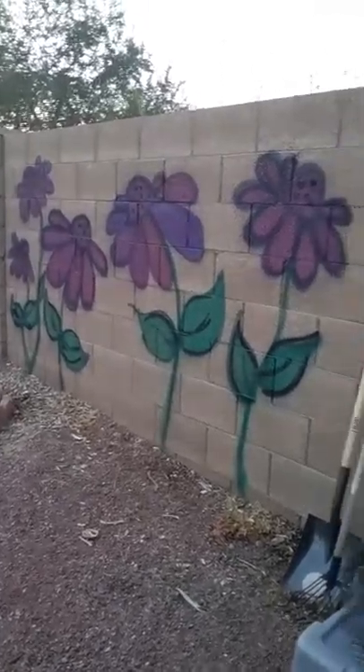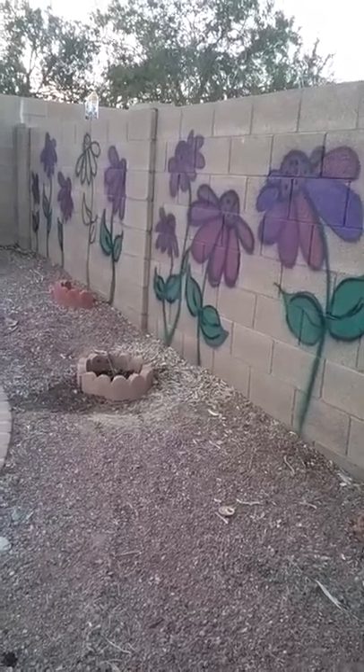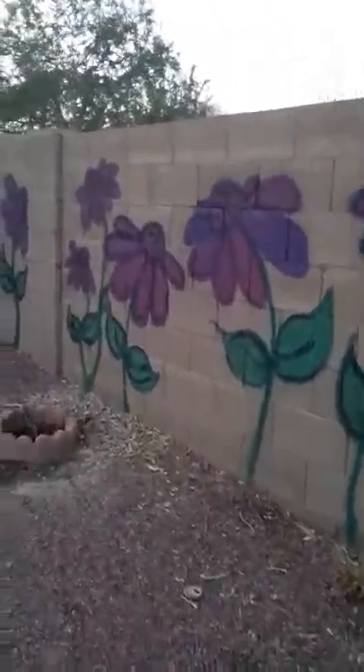I wanted to show you this little mural I just did on my block wall. I'm going to show you how you can do it too. I've seen it on Pinterest quite a few times and I thought I want to try that.